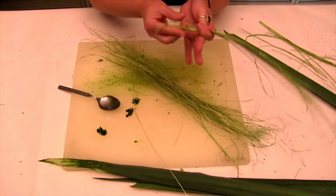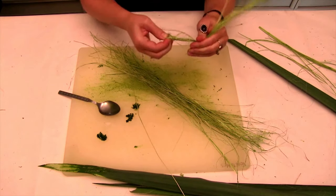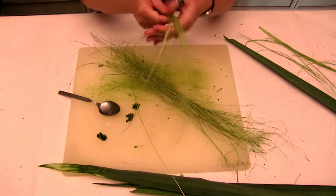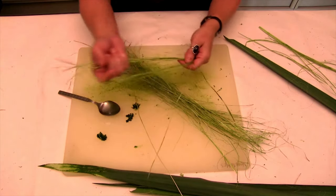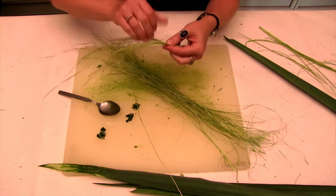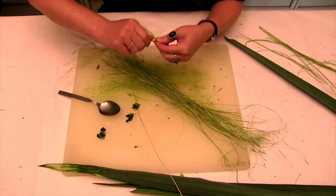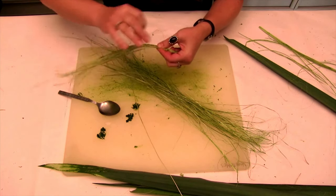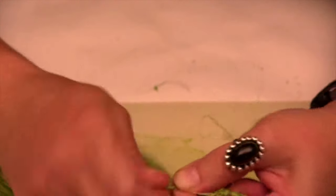I'm going to take a portion of them and tie a little knot at the end to get started. Then I divide it into two sides, holding the base like this. I'm going to take this side and twist it away from me, and then flip it towards me. So: twisting away, flipping towards.